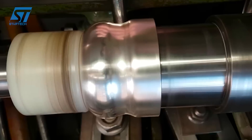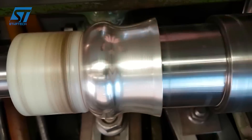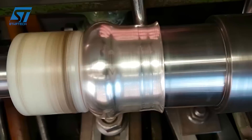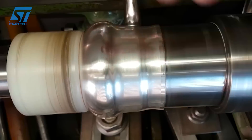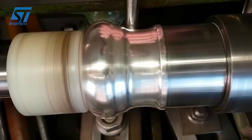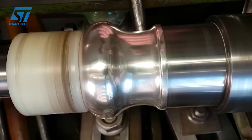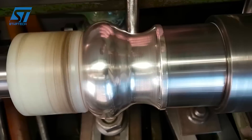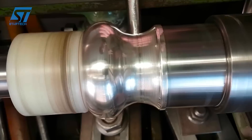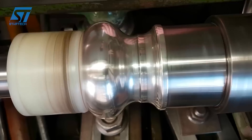The metal disc is mounted onto a spinning lathe. The shape of the desired neck is determined by a forming tool called a mandrel, which is attached to the lathe. As the lathe spins, the metal is gradually formed over the mandrel using a series of tools and rollers. The operator applies pressure, pushing the metal against the mandrel to create the neck shape. This process is repeated multiple times, with the operator making incremental adjustments to ensure the neck is uniformly shaped and smooth. After shaping, the neck may undergo additional finishing processes such as polishing or annealing to achieve the desired texture and strength.